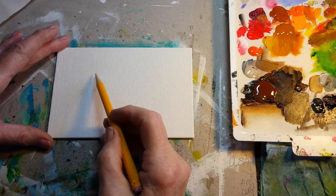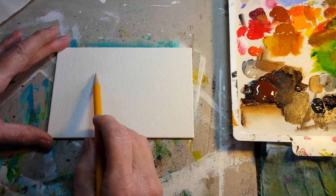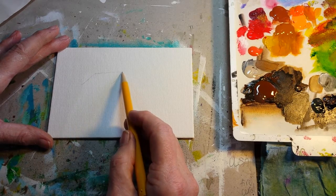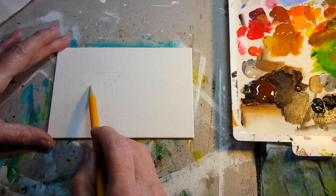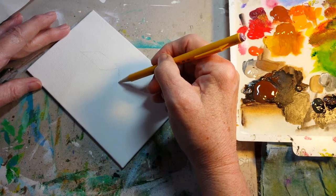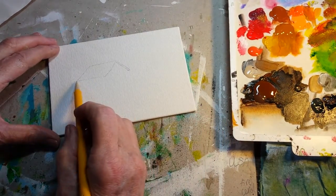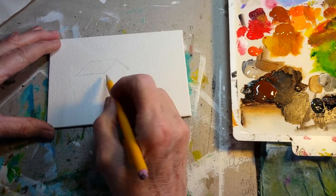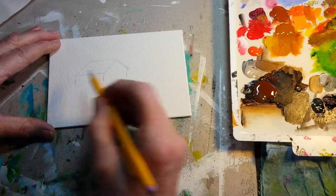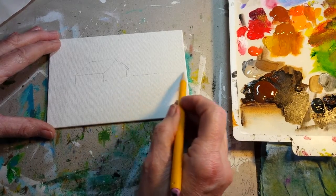This is how I start a little barn scene. I generally sketch in the little barn first. This is just a little 4x6 canvas panel.